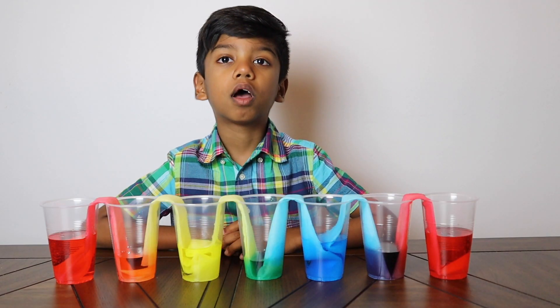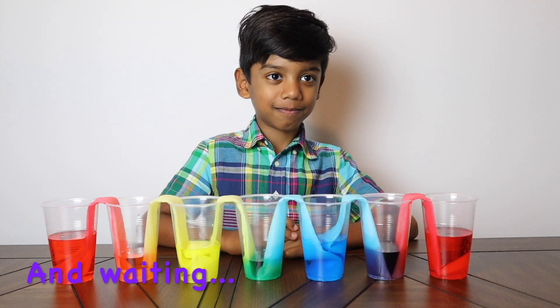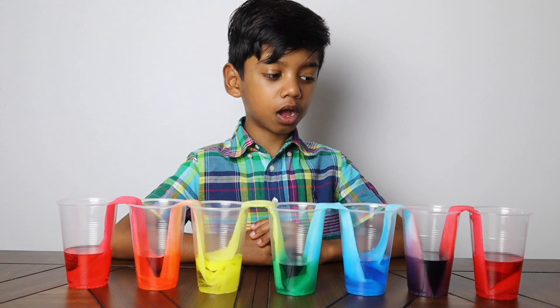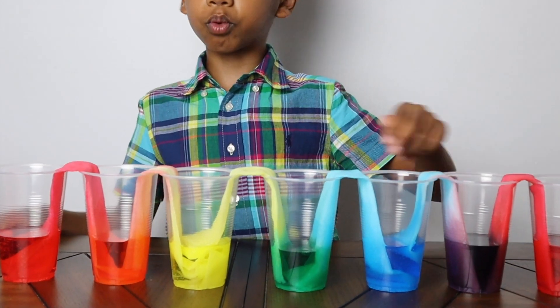The paper towel absorbs the water just like plants. Here we are six hours later. The amount of water in the cups looks the same. The colours look like a rainbow.